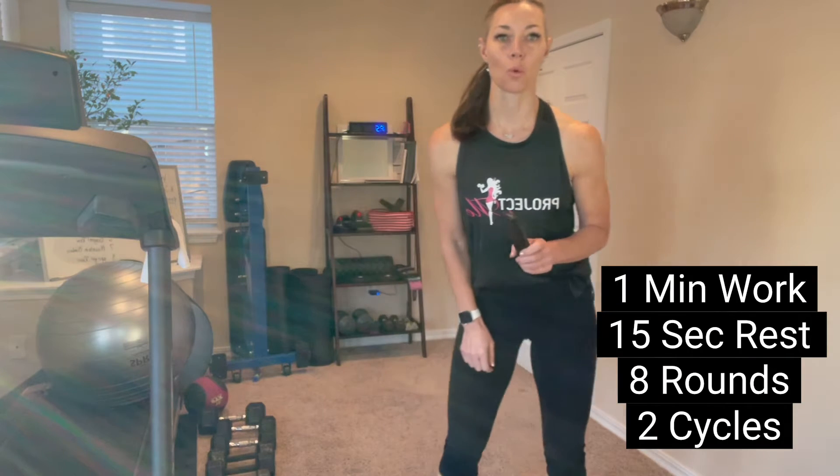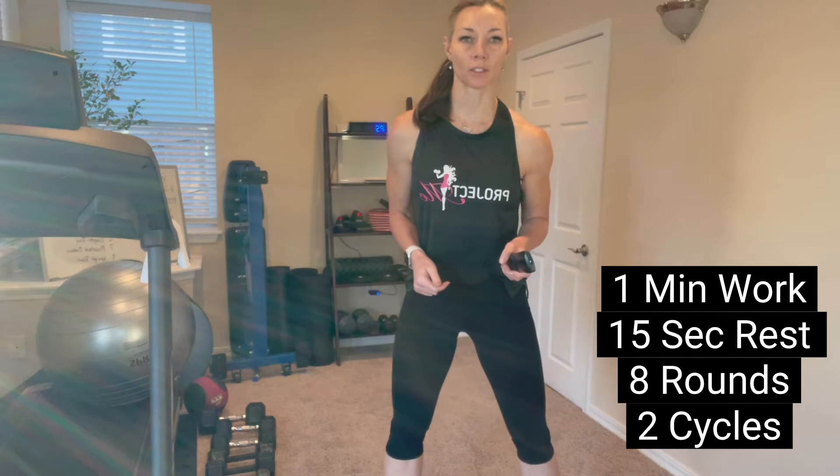Welcome to another Project Me workout video. I am Fit Coach Lynn. Today we're going to do a shoulder Tabata HIIT workout, which means we're going to set our Tabata timer for one minute of work, 15 seconds of rest, eight rounds. We're going to take a little rest in between and we're going to repeat it for a second cycle.